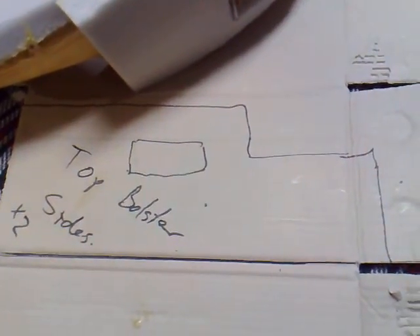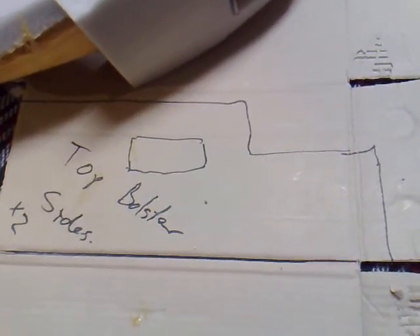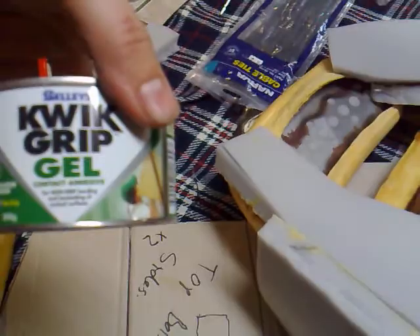The good thing is that they're mirror images of each other, so cut one, flip it, cut another one, then you've got both sides. Just using a contact adhesive gel, seems to work good. Hitting it with a hairdryer as well — helps cure it a lot faster to its tacky point.